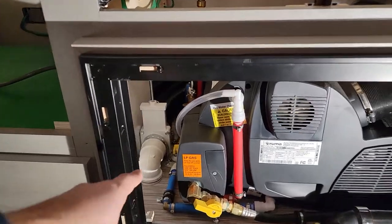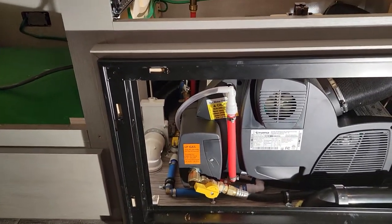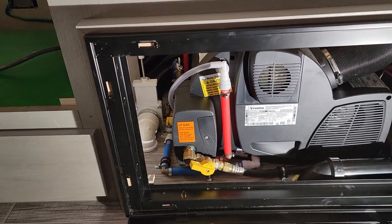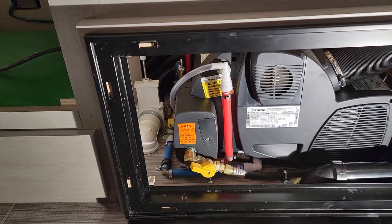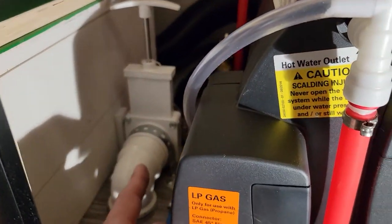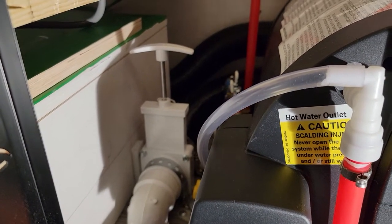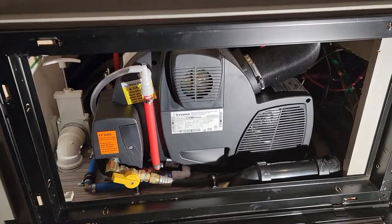That setup lets us go down to zero degrees Fahrenheit without anything freezing, without turning anything off or draining any water — super happy about that. In the summertime, or when we don't need heat going to the undercarriage, we simply close the gate valve and more air gets distributed up here instead of down there.